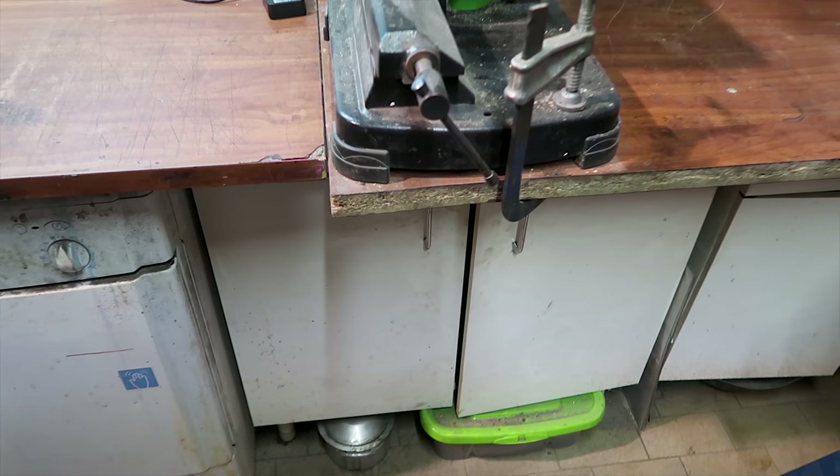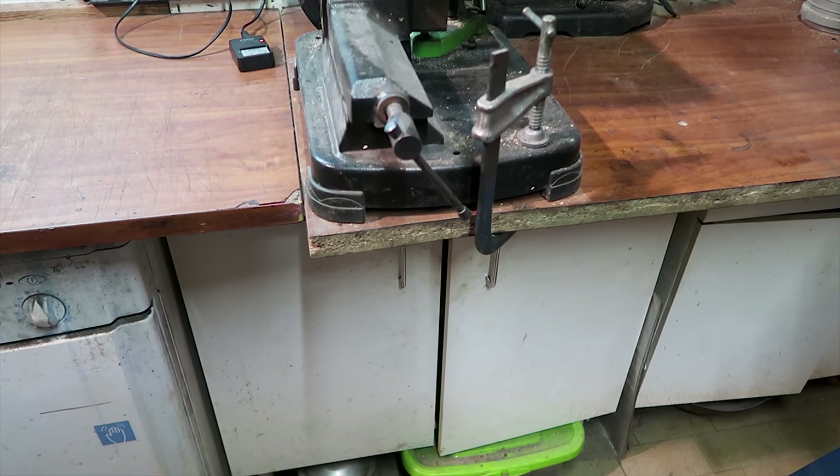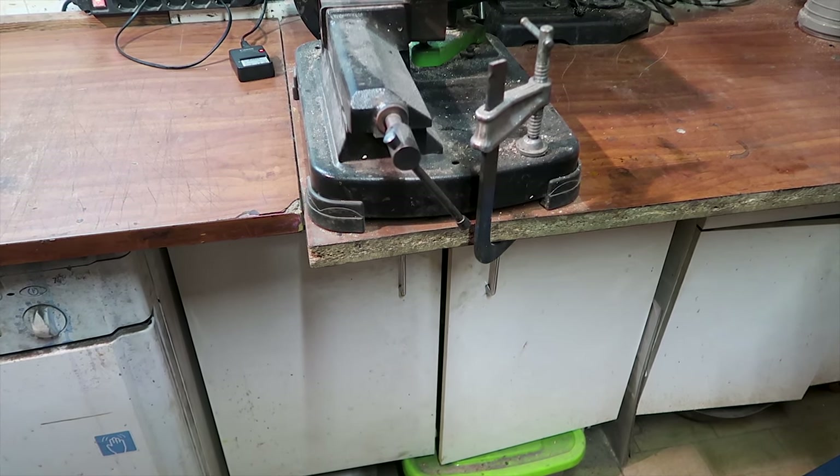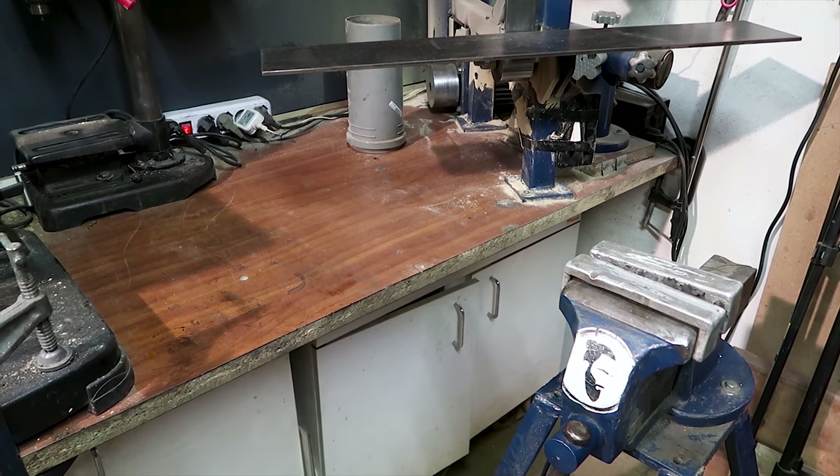Underneath here I store all sorts of paint and solvents, grease, and finishes, as well as some random junk. This other cabinet is where I keep almost all the stuff I need for metal casting.